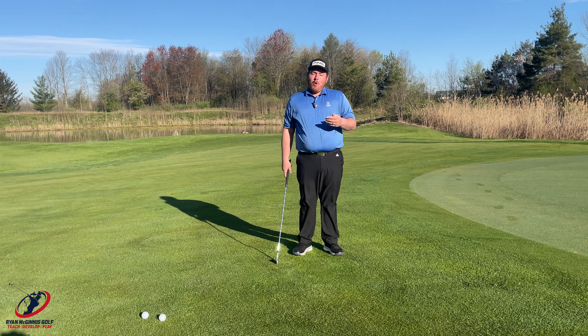Point two is I need to make sure my left shoulder moves at all times. That's going to make it easier for me to maintain my radius. If I stop my left shoulder, the club head is going to continue to move, my right arm is going to get a little bit more dominant, and I'm going to break down. Left shoulder keeps moving — the distance from me to the club head is maintained.